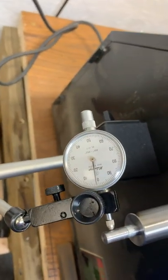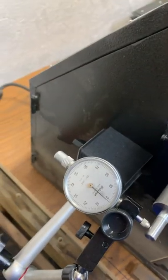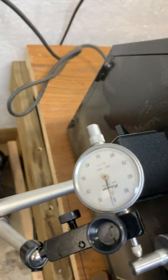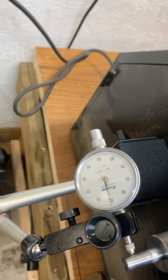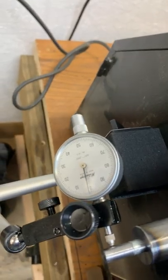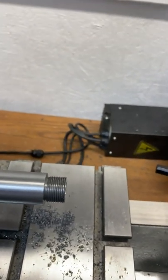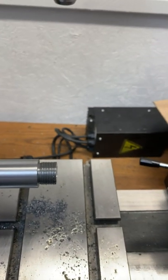So just as an example, I've got this one indicated — it's within about three tenths. And then I had a precision ground rod on this end and I hit it to probably about two or three tenths. So I know the total runout of this whole barrel length is probably only about half a thousandth.